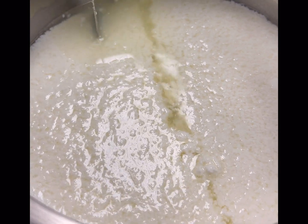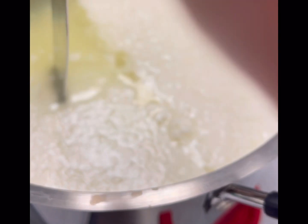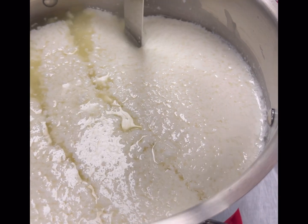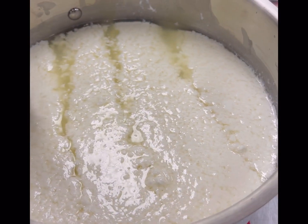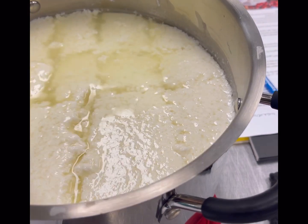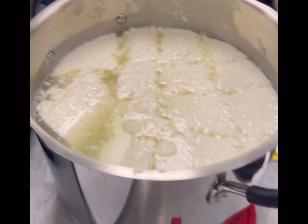Before we poured it into the muslin, I have to go back a little bit — we did cut it first into cubes, which was also a really neat process. After we cut it into cubes, that is when we poured it into the muslin and separated the curds from the whey. All the cheeses from the cheese tasting were from Trader Joe's and they were so yummy, so you'll have to go check out their cheese selection.